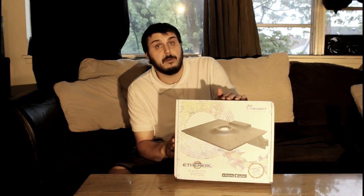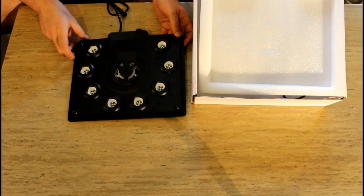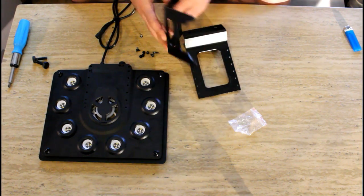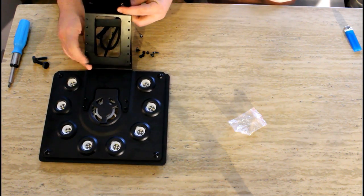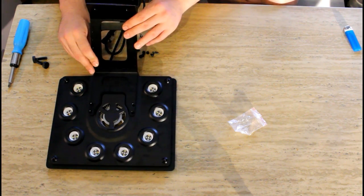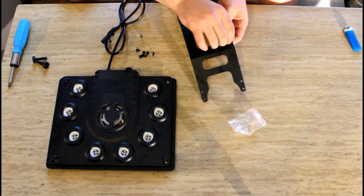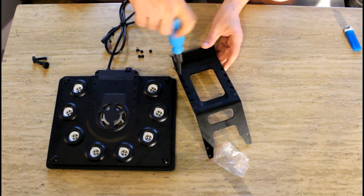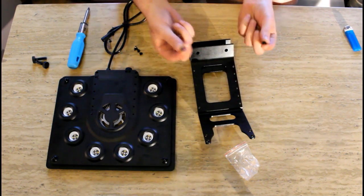We're going to set up the light now — put it together, put the bracket on it, and put it on the tank. Here is the light unit. We're going to put the mounting bracket on it. I want the mount to go like this, so we're going to connect it and place our four screws to connect them in there.